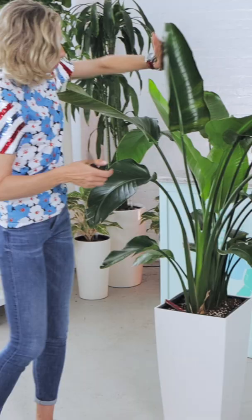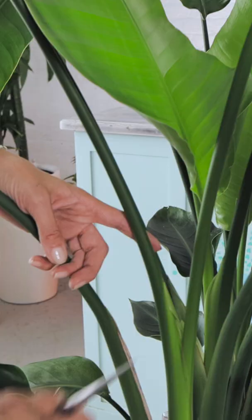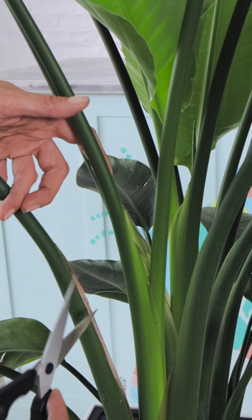So let's say the plant is getting too tall for your space. You simply need to cut the stem where it attaches to the main stem. You have to make sure that scissors are very sharp and you have to cut it on the angle. Do not cut it straight line, cut it on the angle.